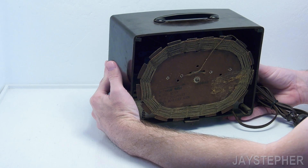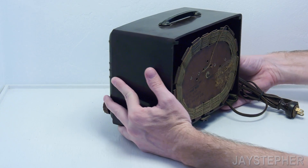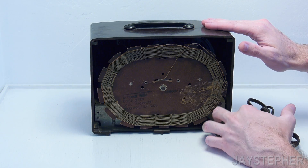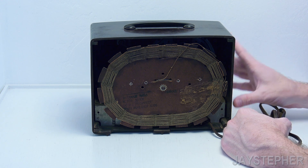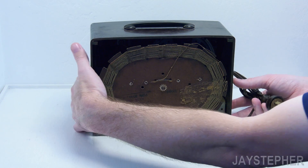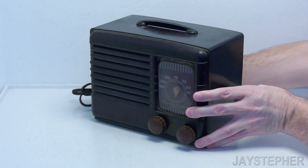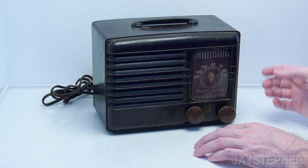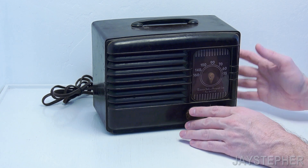I do see a couple of tubes in there — I think I see a 5U4. It's got a nice large 4-inch speaker. To be honest, this is a lot better than those cheap Chinese radios you find today. This is in really good shape. A little Novus will clean this up nice. The Bakelite is not even cracked, which is what sold me on it — I want to get back into restoring this stuff. This is going to be fun.